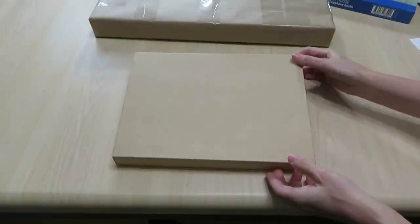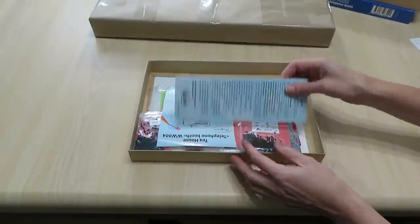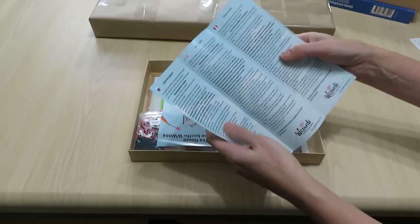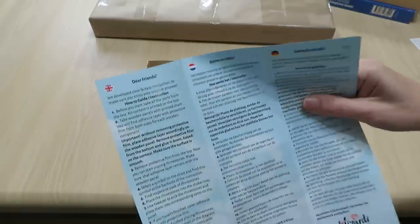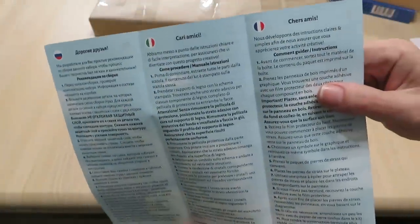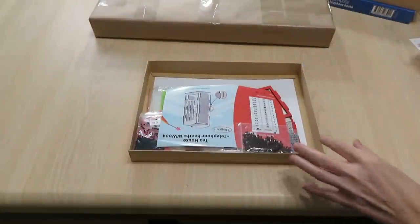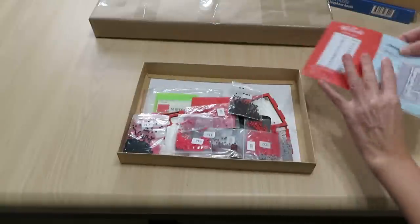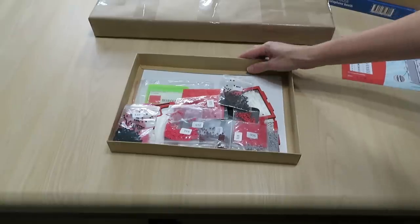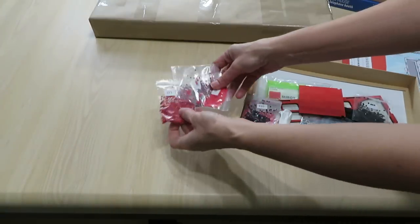They claim their adhesive is the best, so your diamonds would never fall out of your project. They also have translations in six different languages. Their drills are square and 2.5 millimeters. This is something very different, so let's see what we have in this box.